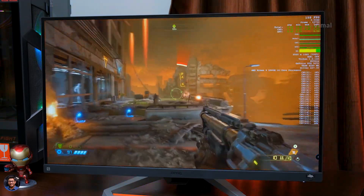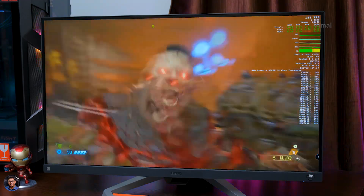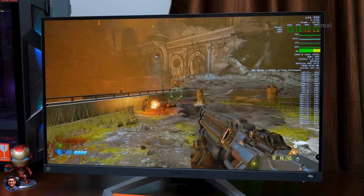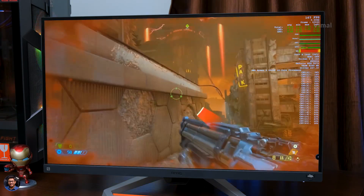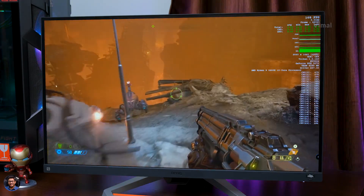That is what I call buttery smooth gaming — a solid 150 to 160 fps on Doom Eternal at ultra graphic settings. You'll notice a huge difference in smoothness if you're coming from a 60Hz monitor to a 165Hz setup, and once you get used to this sort of gaming, there is no going back.